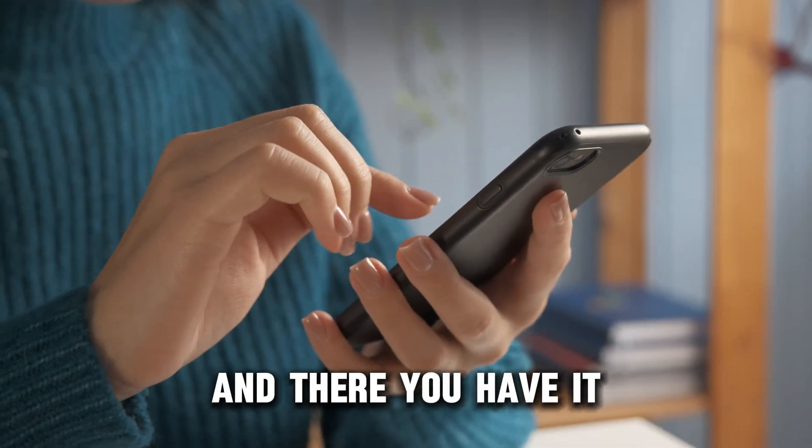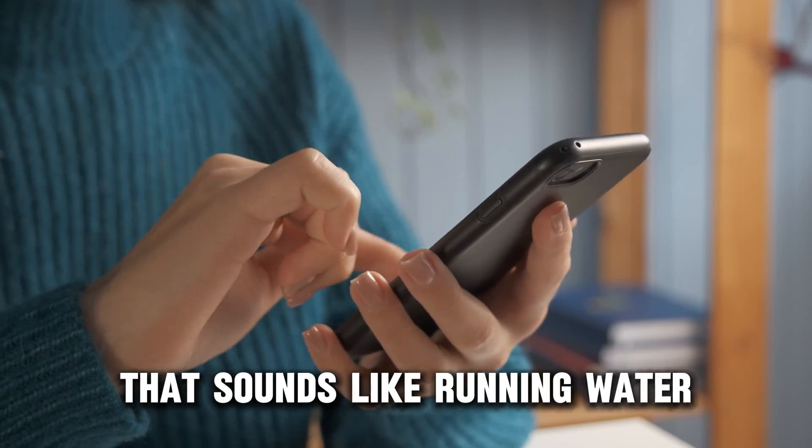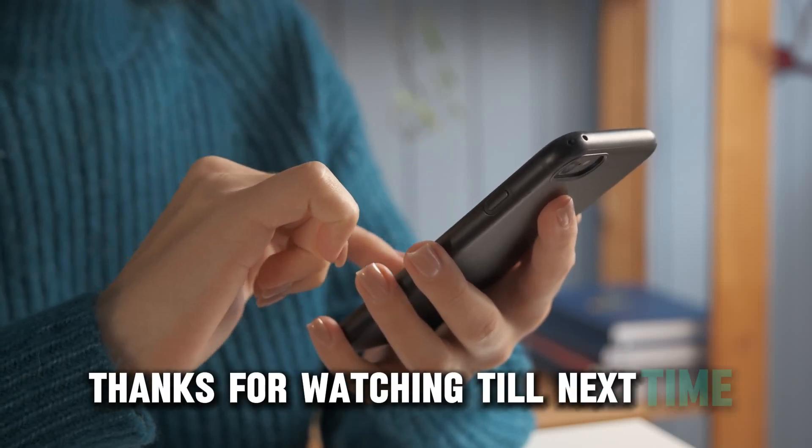And there you have it. Follow these steps to fix your fridge that sounds like running water. Thanks for watching. Till next time.